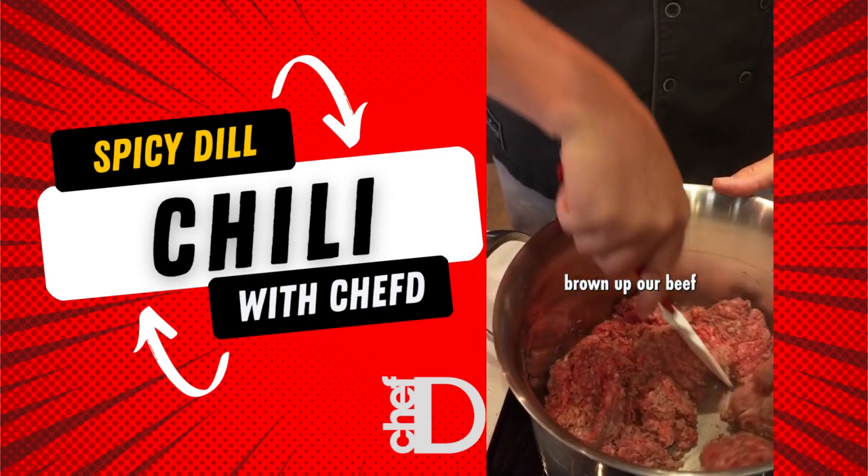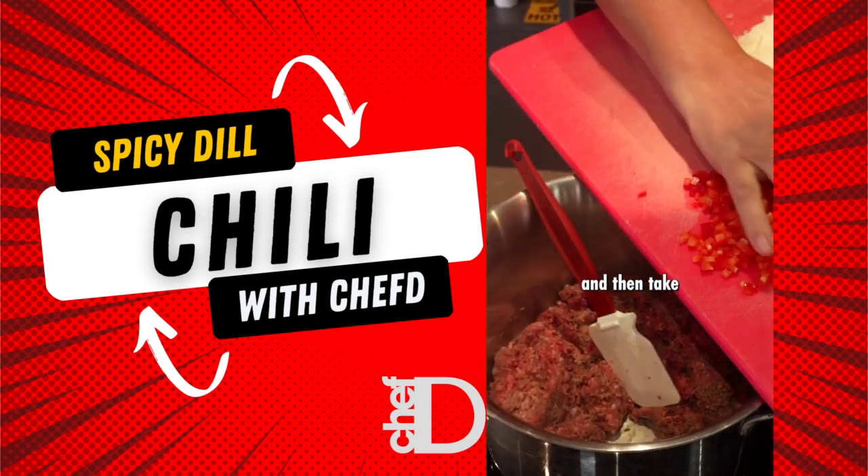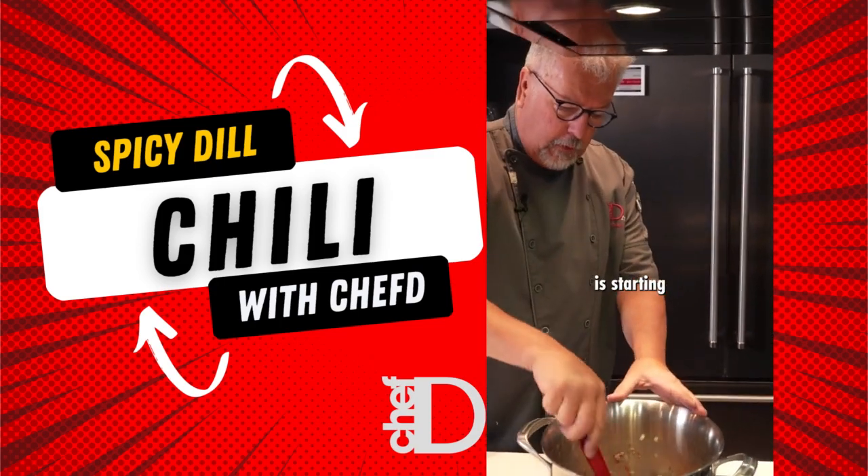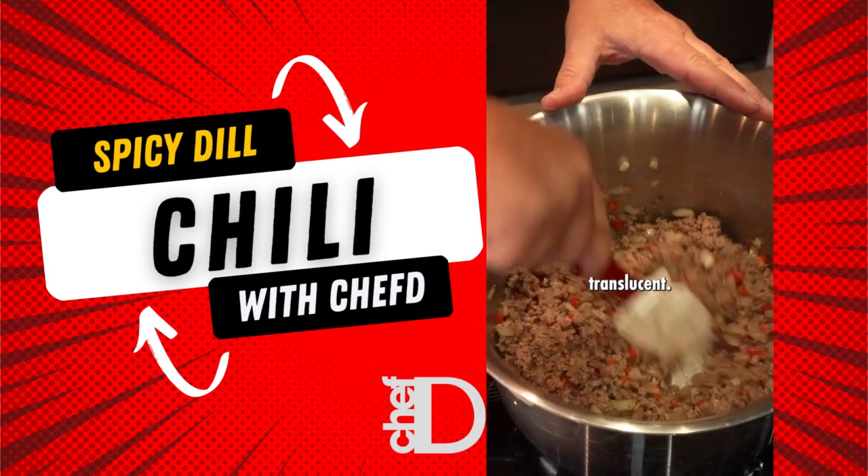So in the pan it goes, just going to brown up our beef. We're going to take some onions and peppers. You can just see our ground beef is starting to brown up and our onions are becoming translucent.